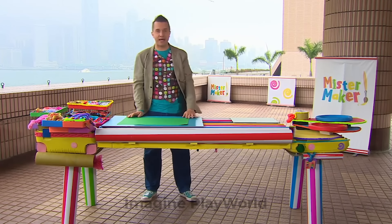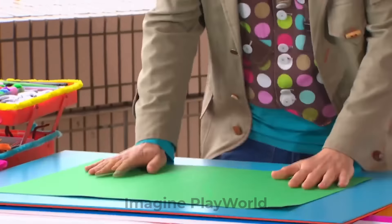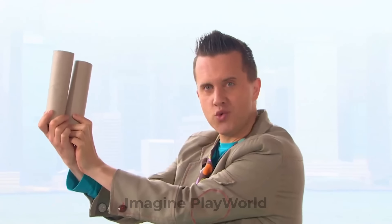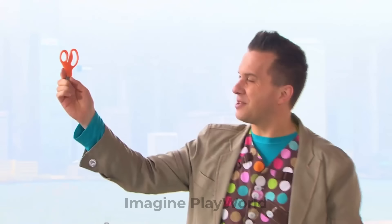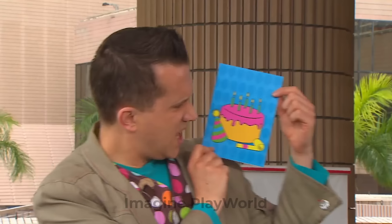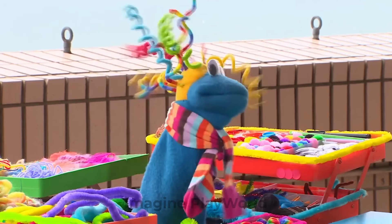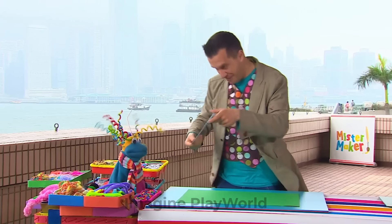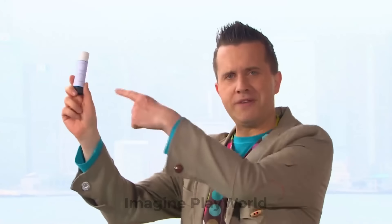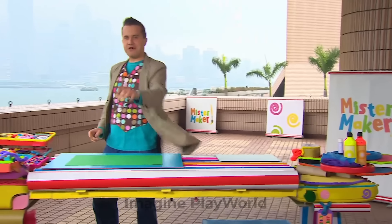Now we just need some arty things to make our picture. We'll need some paper or card, some paint, some tissue paper, some cardboard tubes, some scissors. And we'll also need one more thing — a birthday card. A birthday card? We don't need this. Scraps, how did you get here? We don't need this at the moment. Can you find me a glue stick, please? Off you go. Oh, well done, Scraps — that's just what we need. We've got a glue stick. Excellent. We've got everything we need.